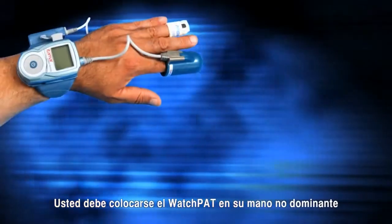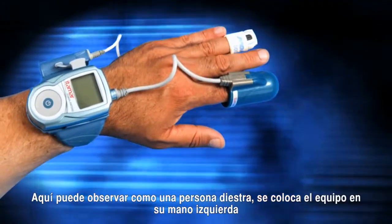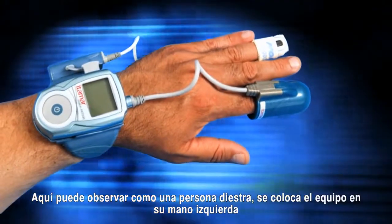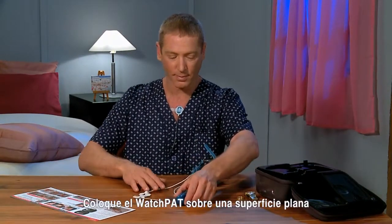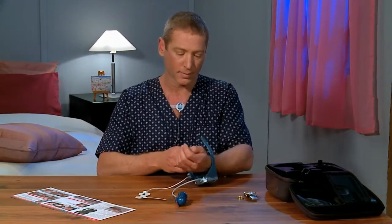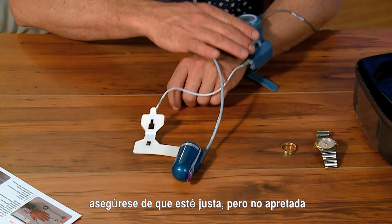You will be putting the WatchPat on your non-dominant hand. Here you see how a right-handed person puts the device on his left hand. Place the WatchPat on a flat surface, insert your hand, and close the wrist strap making sure it's snug but not too tight.